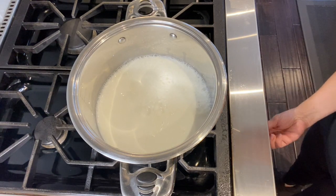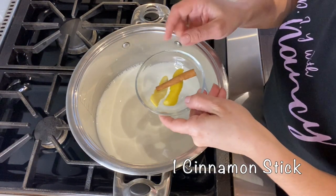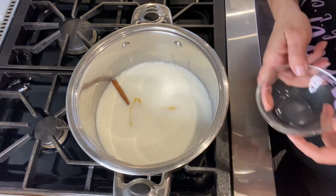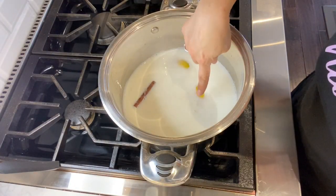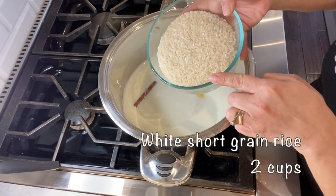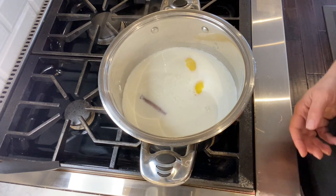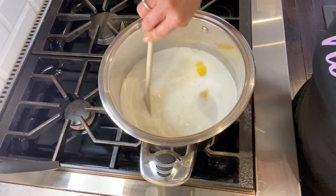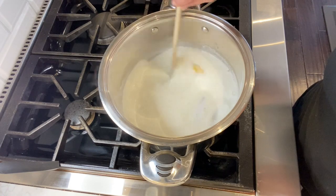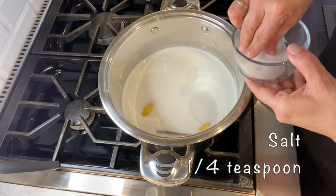Make sure to keep the stove on at low to medium heat. Here I'm adding one cinnamon stick and two lemon peels. Now that the milk has come to a boil, forming bubbles on the top, I'm going to add two cups of short grain white rice. Once you've added the rice, it's very important that you stay by the stove and constantly stir to avoid the rice from sticking to the bottom. Here I'm adding a quarter teaspoon of salt.